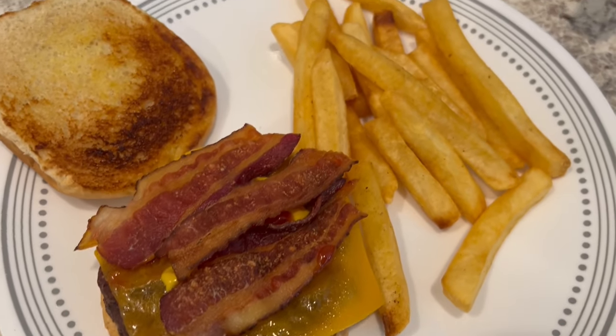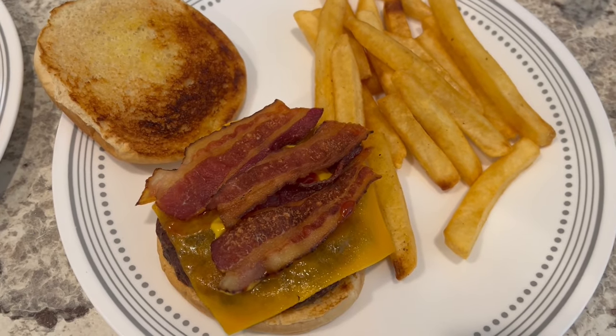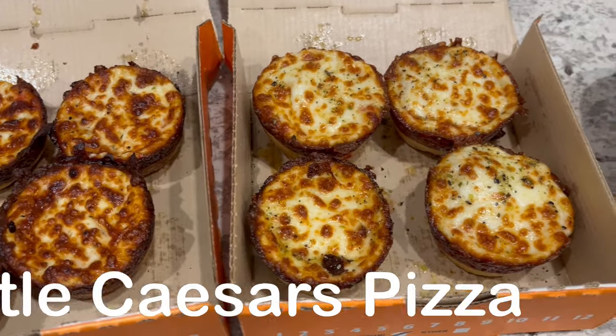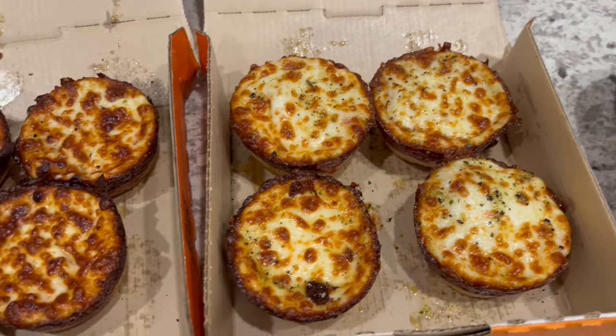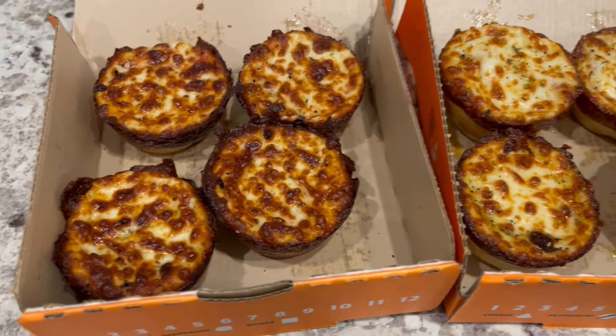And here is my plate — same thing, grilled burger with a little bit of ketchup and mustard, and my fries. So that's dinner tonight! Hey guys, for dinner tonight we are having Little Caesars because I was dying to try out their new Crazy Puffs.